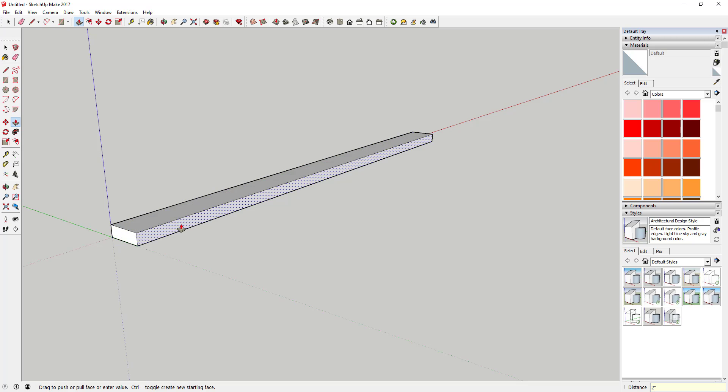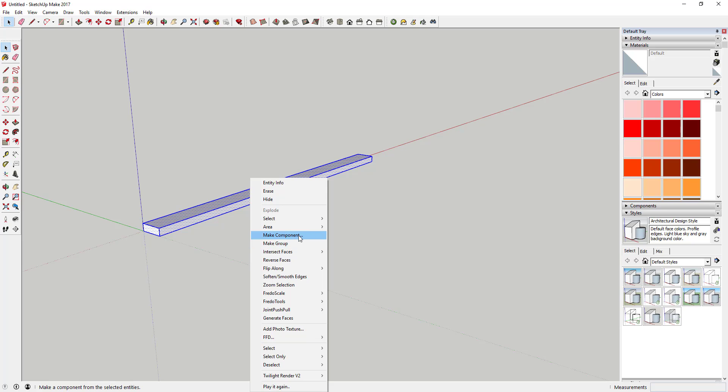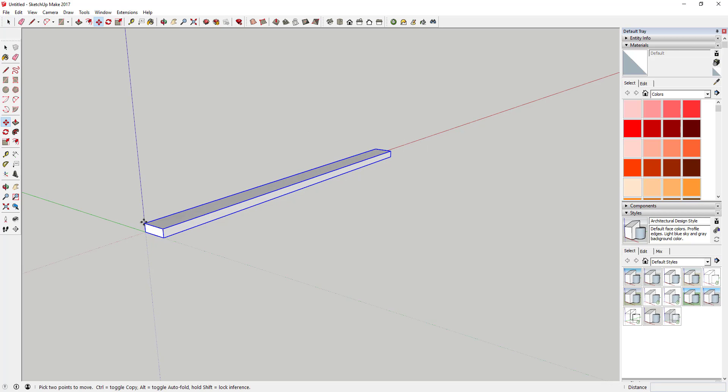Then push-pull that to about two inches. I realize the actual dimensions of a two by six aren't exactly two by six, but for what we're doing here we'll go ahead and do that. Select that object, make it a component, and we'll call it 'table top piece.' Make sure the box that says 'replace selection with component' is selected, then click Create.